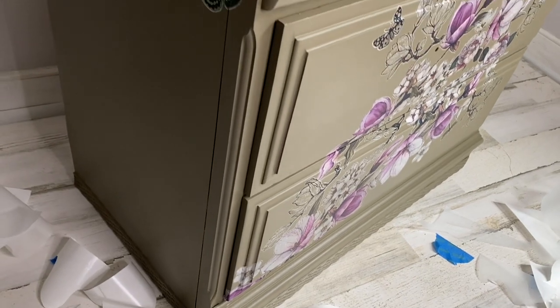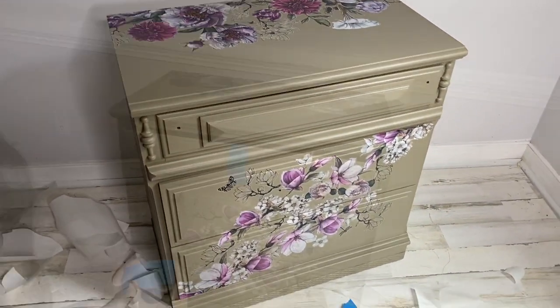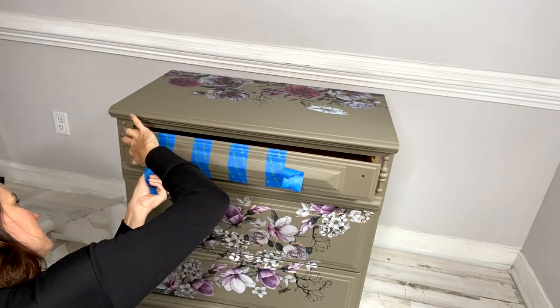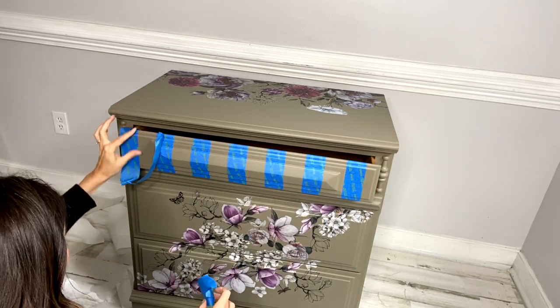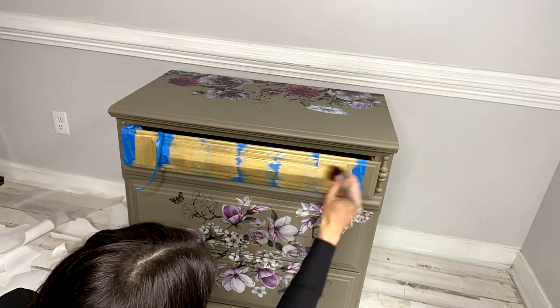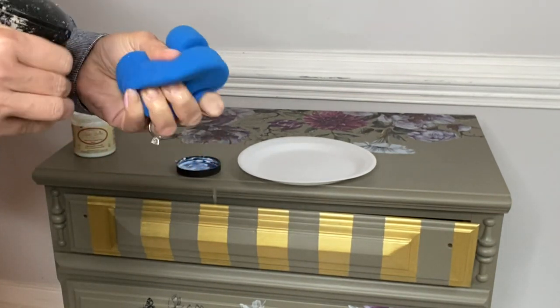I added images to the top of this piece. I used every single part of my transfer, layering the blooms, the bugs, the buds, and the branches. For some added bling to the front of this piece, I taped down some stripes and added Moonshine Metallics in Gold Digger. I love the way that these gold stripes look with the purple transfer — just beautiful. Add a little bit of bling with some gold wax around the edges and it is done.